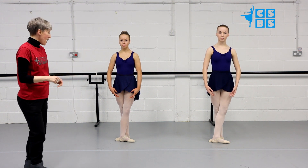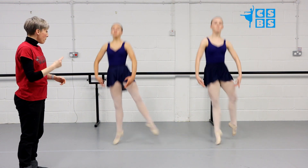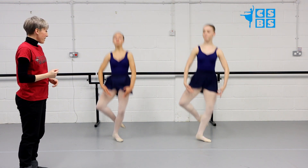Let's see the girls demonstrate. Ready, and jeté, ping, ping. Jeté, ping, ping. Good.